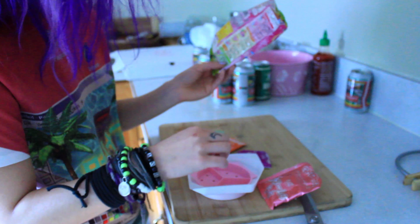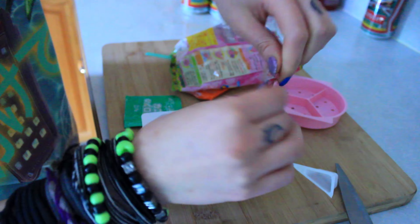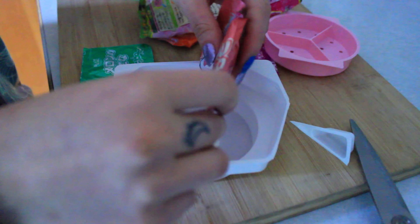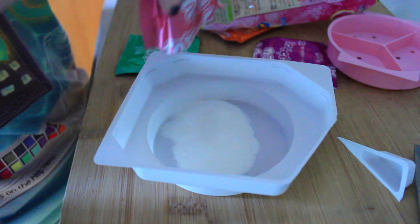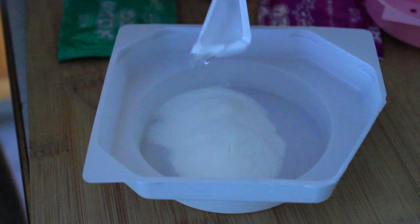You put the stuff in here and then push this down, and then it's just like a plate again. I guess I'll do that, and if I mess up then I guess I messed up — it's only one try. It looks like sugar. It's a lot. I'm not sure if I'm supposed to put two or one.